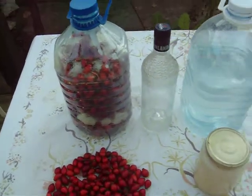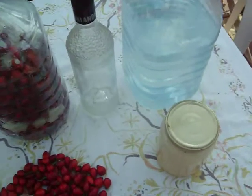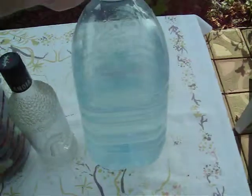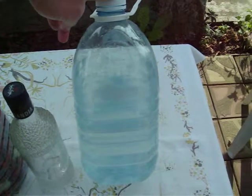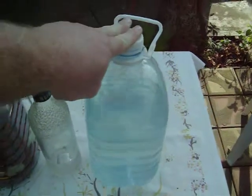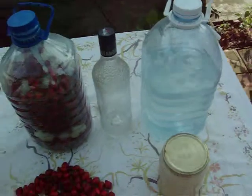When it's done fermenting, you can add vodka if you like vodka, or your homemade alcohol if you make alcohol. Where I come from it's illegal, but here it's not illegal.